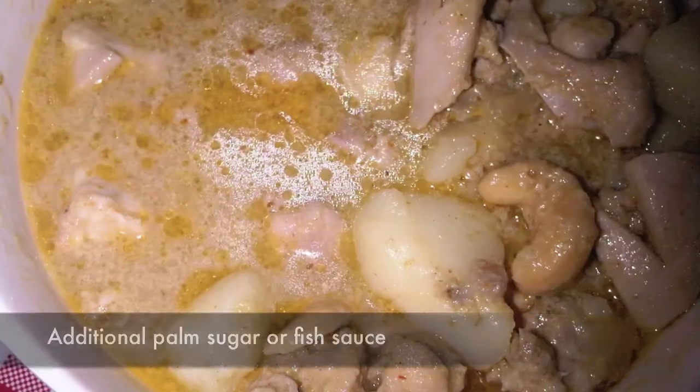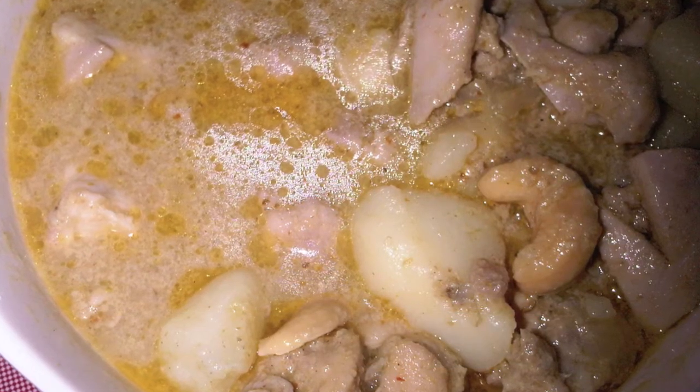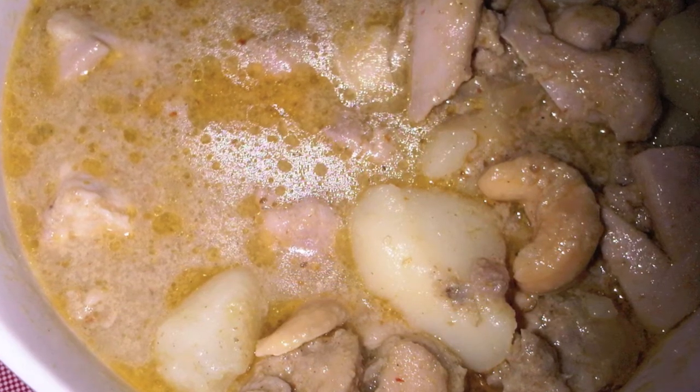Then uncover the lid and bring to a gentle boil until slightly thickened and vegetables are tender. This will take about 10 minutes or more. You can see the coconut oil separated from the milk. If your curry tastes spicy or salty, add more palm sugar. If the curry tastes too sweet or bland, add soy sauce or fish sauce.